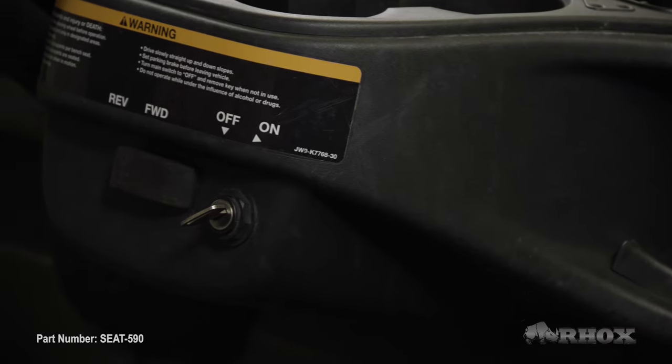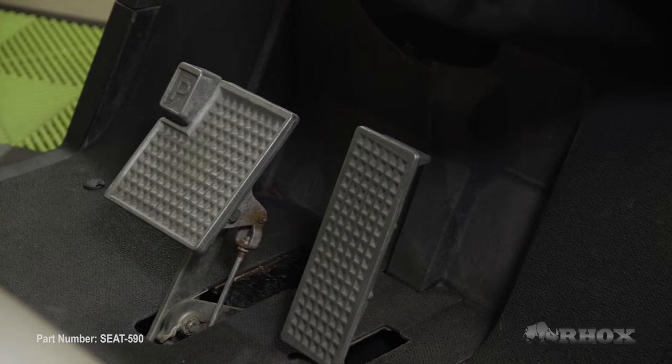And now, as always, we just want to go over a few safety precautions before we get started. So first, we want to make sure that we turn our cart off, then we're going to set our parking brake, and if we have an electric cart, we're going to flip the tow run switch to the tow position.